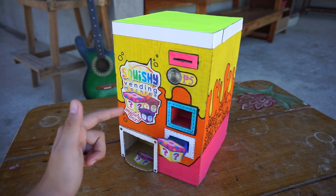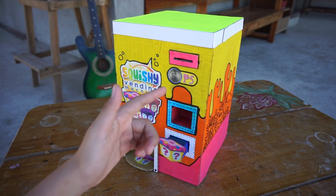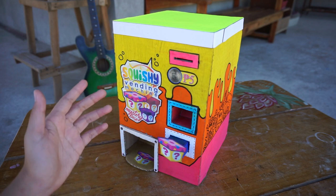Now just like those functional and real vending machines, this cardboard creation does not work without any coins inserted. You have to pay a 5 peso coin in order to get your mystery box which contains a special squishy.